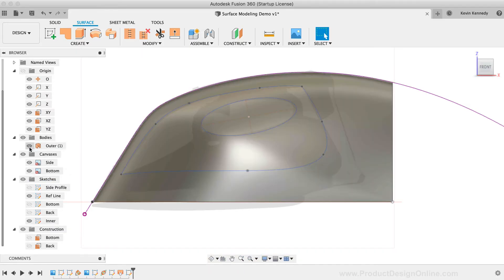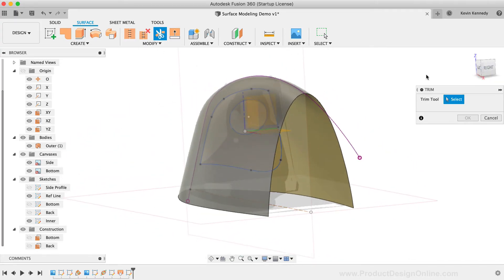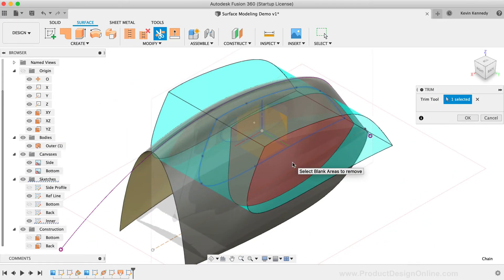I'll turn the outer surface body back on and activate the Surfacing Trim tool. Make sure to activate the orange surface trim tool and not the sketch trim tool. I need to first select the outer spline geometry, so I'll reposition the model to make it easier to select. Once the sketch geometry is selected, Fusion 360 will automatically detect the surfaces it collides with. We then select the geometry we want to trim based on how the sketch collides with the surface body — in this case, we need to select the inside on both the left and right sides. Once they turn red, we can click OK.